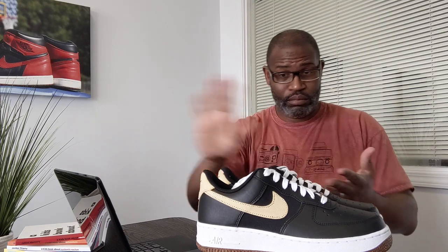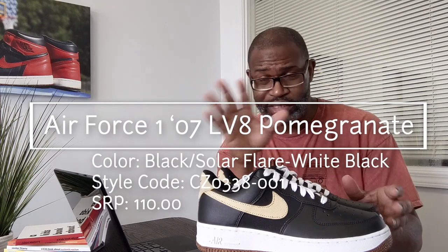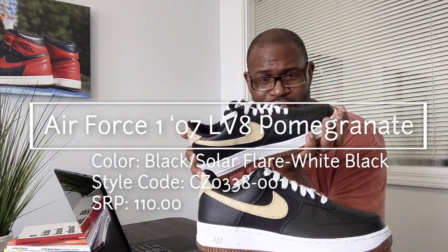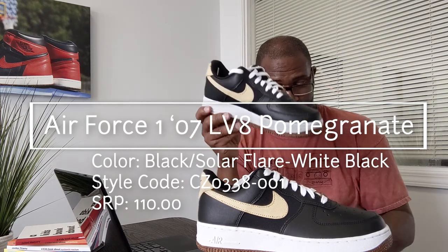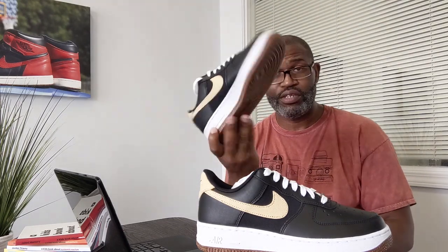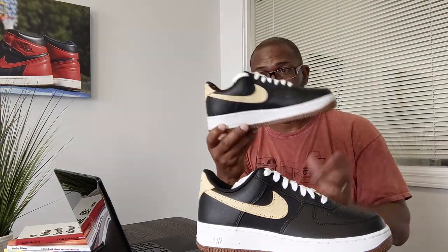Pomegranate makes perfect sense now. There's a white version of this and I should have looked at it closely because it probably has the same stuff. The colorway is black, solar flare, white, black. SRP is only $110 — the rhyme and reason behind Nike's pricing never makes sense to me. Style code is CZ0338-001.